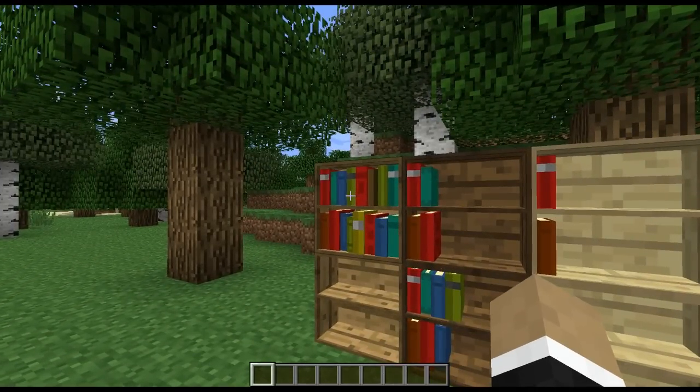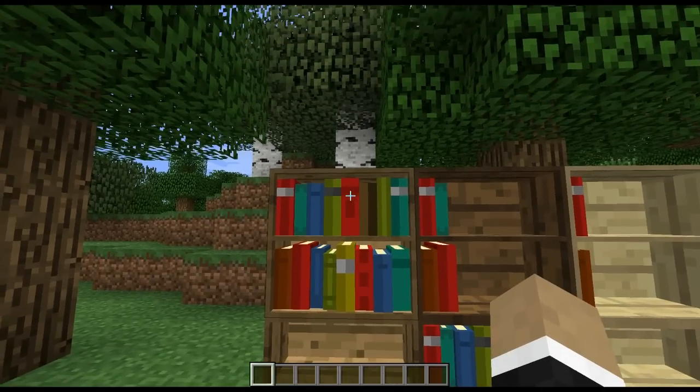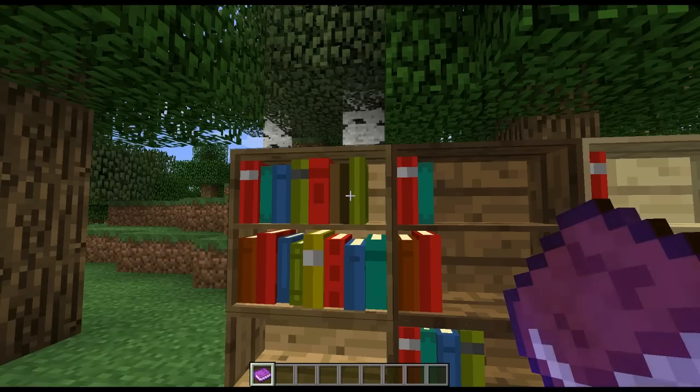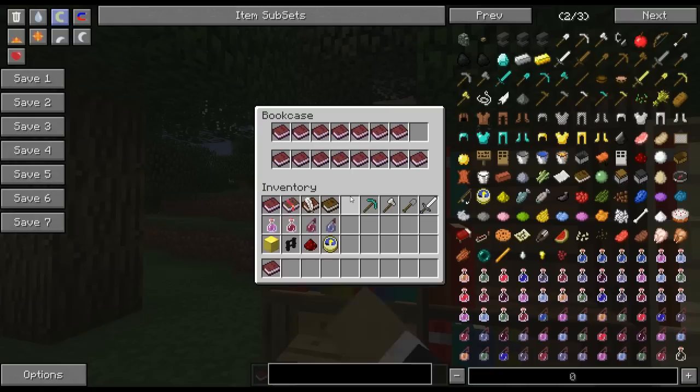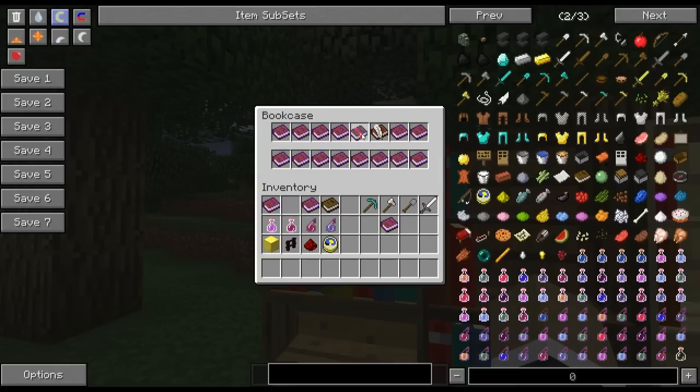So I'm totally going to get my actions mixed up here, so I'm going to do it and then say what it does. This is an example of a full bookcase. If we shift and right-click on it, that's how we actually fetch a book out of the bookcase. Now if we right-click — no shift, just a regular right-click with an empty hand — it should load up the entire bookcase UI. You can manually drop in or remove books. It will only accept three out of the four different types of books — you can't put in a regular old book. It has to be either a Book and Quill, an enchanted book, or a written book.